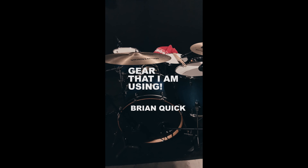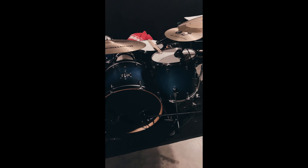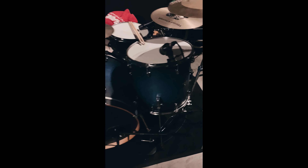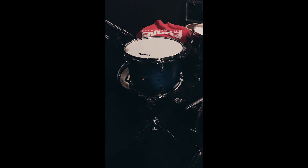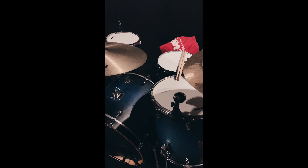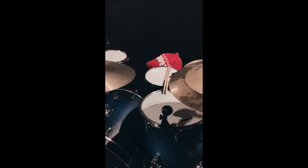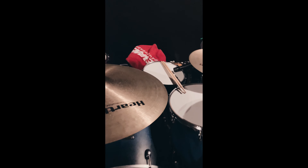Hey, what's going on guys? I'm going to do a brief rundown of all the gear I'm using currently. As you can see, I've switched things up — I've put my 16-inch floor tom into the position of the high rack tom, and my 12-inch rack tom here as the floor tom. I'm doing that just to experiment and get creative. Every fill I've ever written that starts with the high tom up here is now going to start with the floor tom, so it naturally just changes the pattern up a bit.